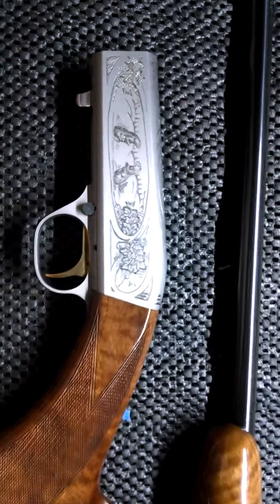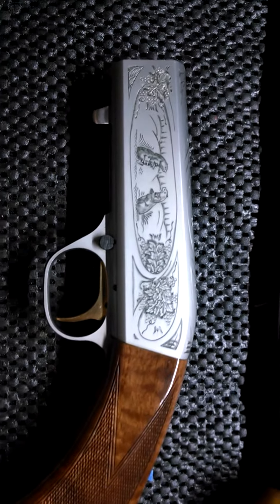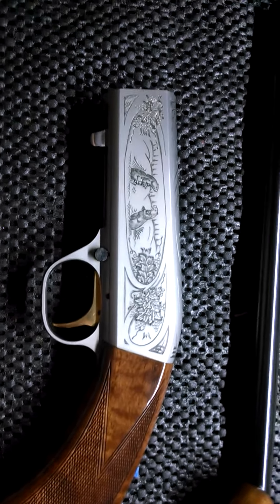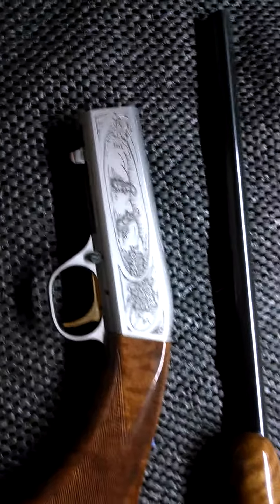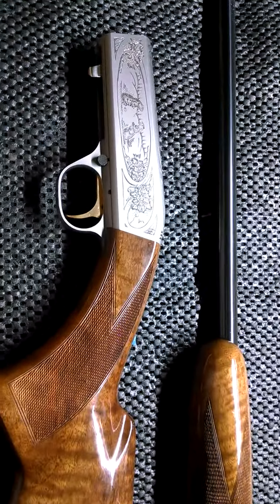Hello again YouTube. I wanted to give you guys a quick look at my Browning SA22. I'm not sure quite how old this gun is — I think it was built sometime in the early 90s. It was assembled in the Norinco factory in Japan for Browning. It is a semi-automatic 22 long rifle.